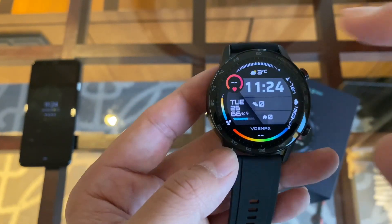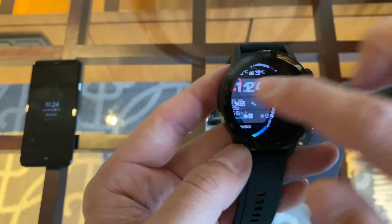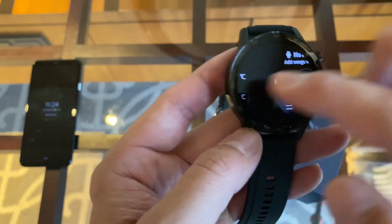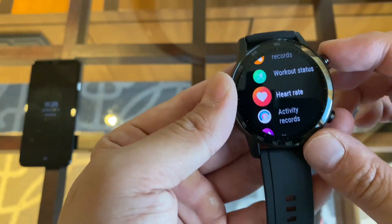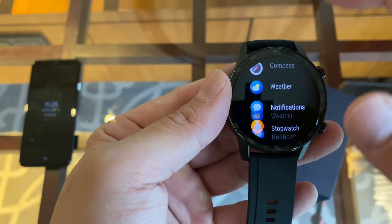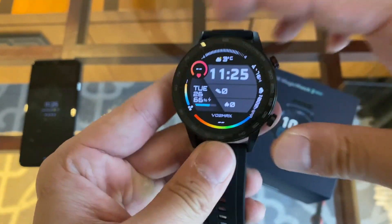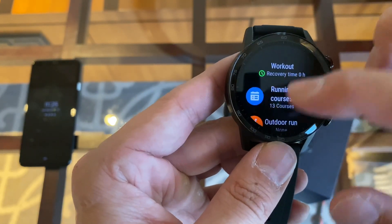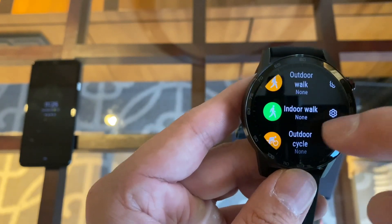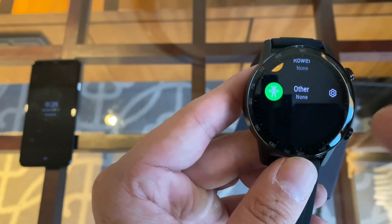The interface seems pretty straightforward: you swipe down to get shortcut toggles, and swipe left to right to cycle through all your different functions. There are two buttons — you press the top one to get a list of all your apps, which feels like Android Wear, and you press the bottom one to open workout functionality, so you can immediately go into whatever exercise you're about to do.